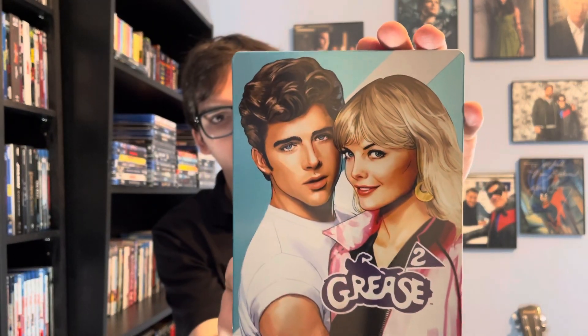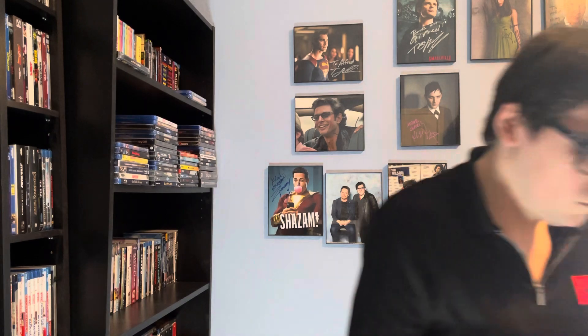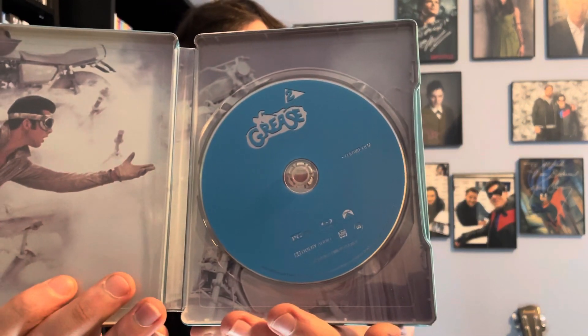Okay, J-card. And this is a very glossy steelbook — so there's the front, front spine, and back. Here's the Blu-ray disc, and here's the inner artwork.